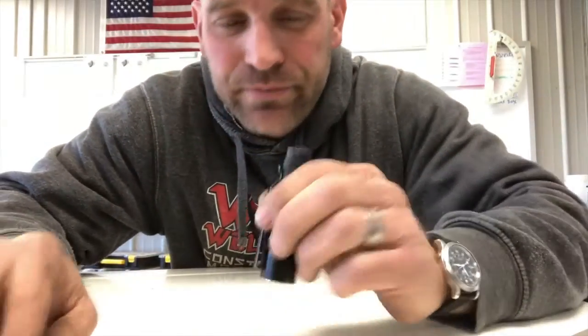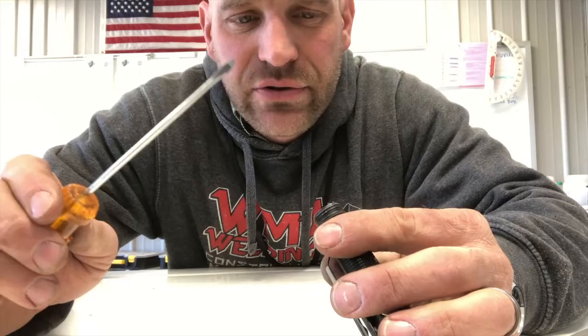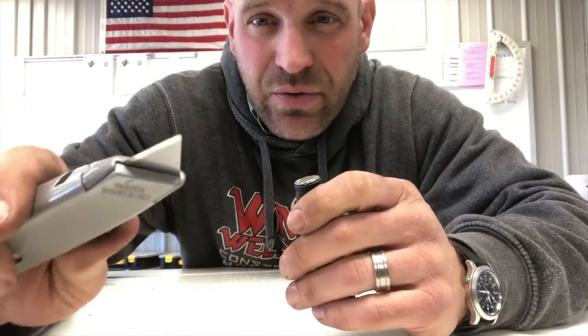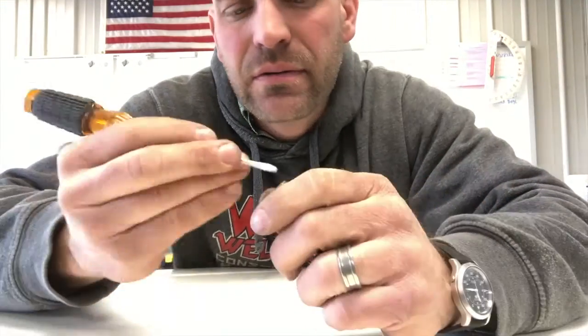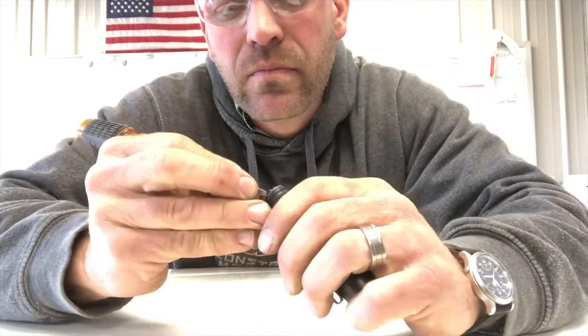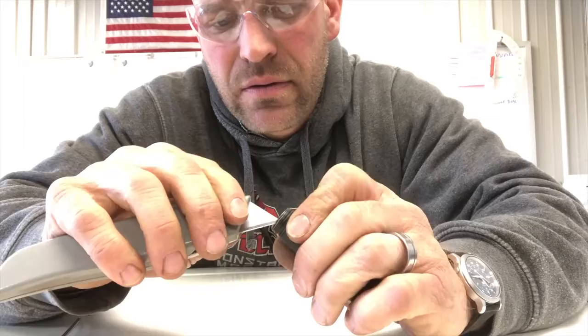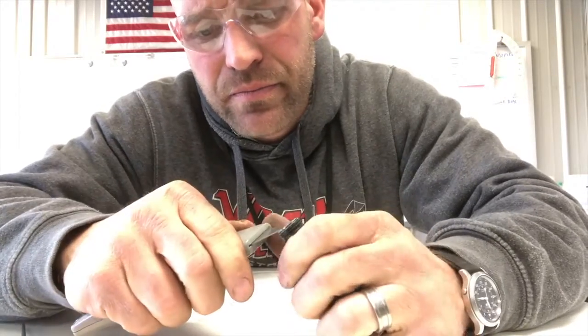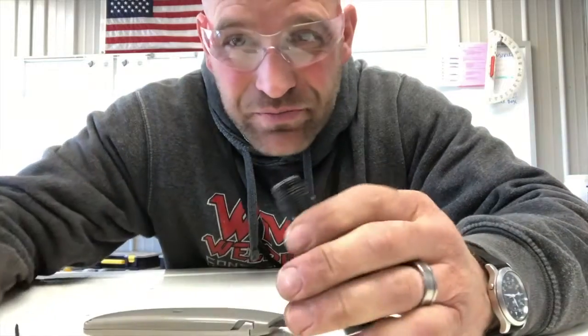We are going to try to pry it out first. I have this little small flathead screwdriver and the blade of my utility knife. We're going to try to pry it out and see if that works. Not working so well.